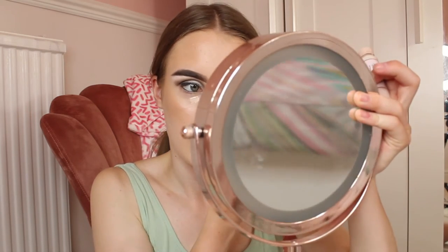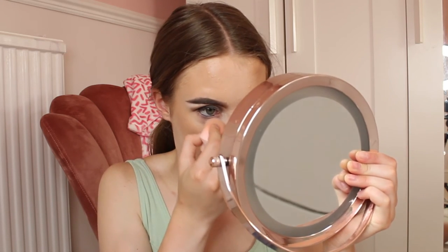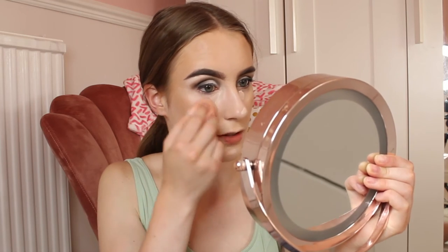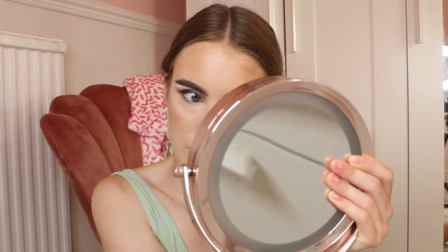Cream contour is done. I'm going to put on concealer — the Revolution Concealer and Hydrate in shade C2 — on my under eyes, nose, and chin, using the same beauty blender. I need to get it cleaned but you just can't be bothered cleaning makeup sponges, they take forever. I'm making sure there are no creases and my under eyes look brighter. I'm going out at quarter past two and it's nearly two o'clock, so I better hurry up!